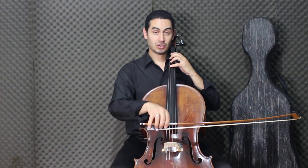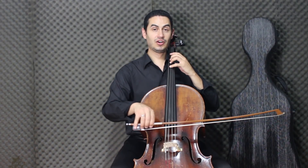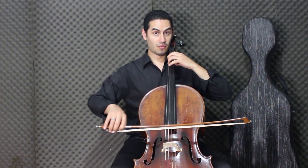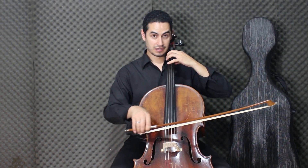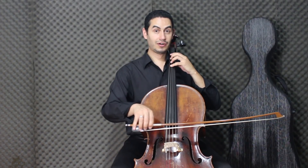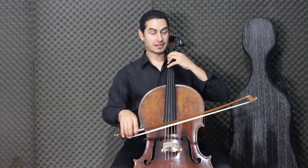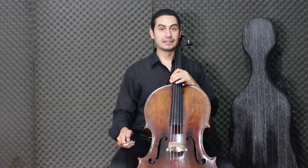And then: Dó, Sol, Dó, Sol, Mi, Mi, Sol. Then: Fá, Ré, Dó. Dó, Sol, Mi, Sol, Fá, Fá, Ré, Dó. I'll play it slowly — starting slowly from the beginning.